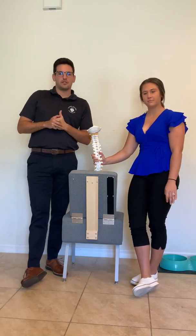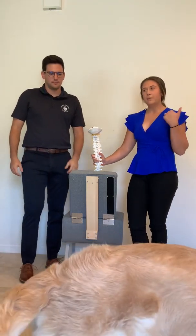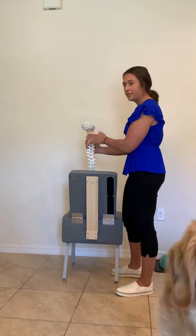Hey guys, welcome back for another fundamentals video. My name is Patrick and I'm Macy, and today we're going to be going through the C2 to T2 region, misalignment, scoping, and some motion palpation. So first I'm going to go over it on the spine. Again, we're going C2 to T2.